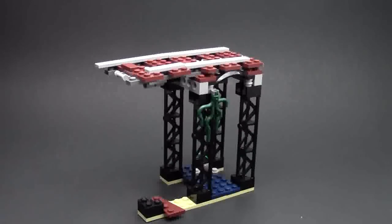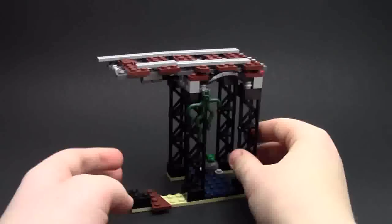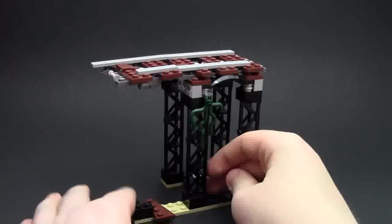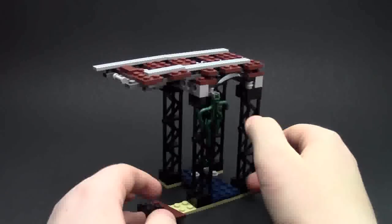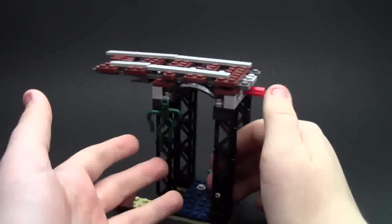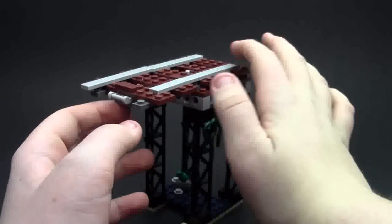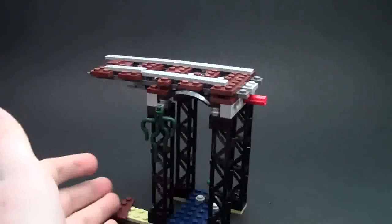Now let's take a look at the railroad track. Starting at the bottom, it is just a basic ground. There's some tan for sand, some rocks and dirt, more rocks, a frog just chilling over here, and then this is supposed to be water. Then there are supports to hold the track up. It's a very rickety old track — so if a train came along it would obviously fall off the edge because the track has been broken for so long.